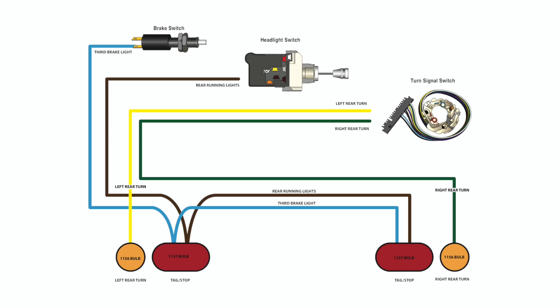This type of configuration will use a single 1156 style bulb for the turn signals and an 1157 style dual filament bulb for the brake light and tail lights.